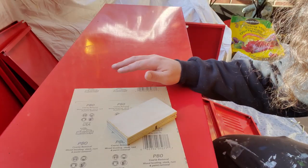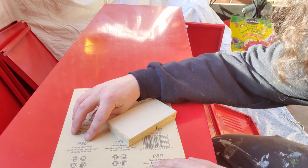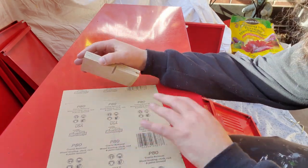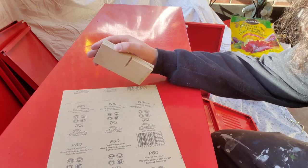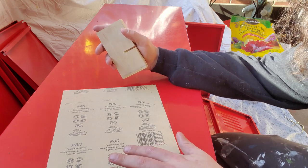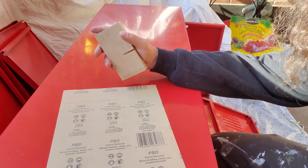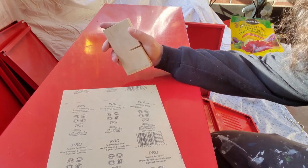I'm gonna do two, maybe three sands on this. I'm gonna start with something a bit rougher like an 80 grit to get the shine off, because the idea is you want to get whatever's on there that's finished roughed up so the new paint will stick. Then I'm gonna go over it with something a little bit finer to make sure it's smooth, and if I'm not happy with that I'll find an even finer sandpaper to go over before I paint it.